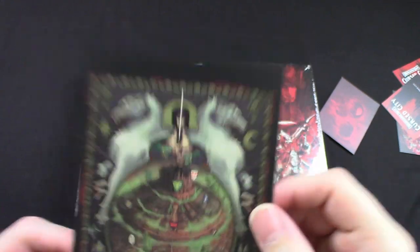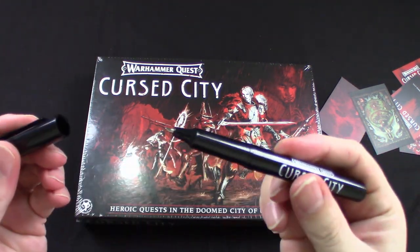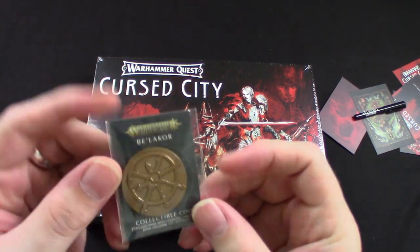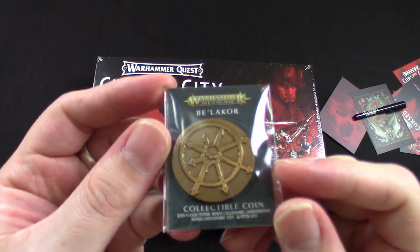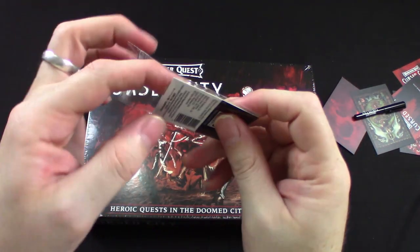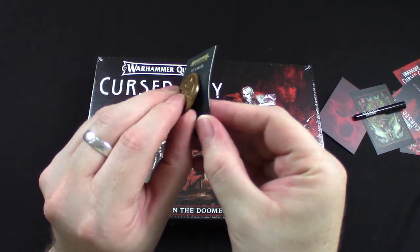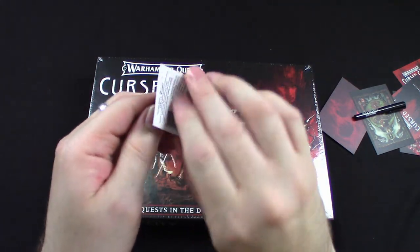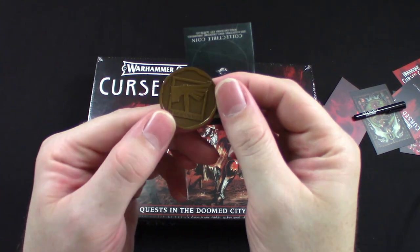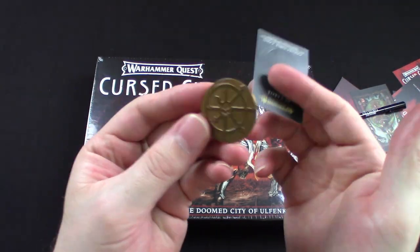Those art cards look awesome. They also gave me a Cursed City pen — free, can't complain. And this Bellicore collectible coin — let me unbox it. Yeah, it's a legit, heavy coin with the Warhammer logo on the back and the eight-pointed star of Chaos. I like it — I could flip this for things. Seems all right.